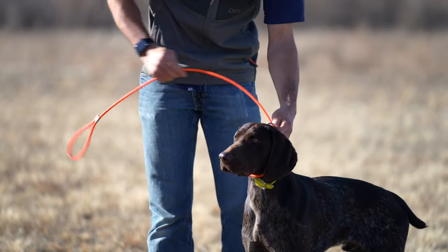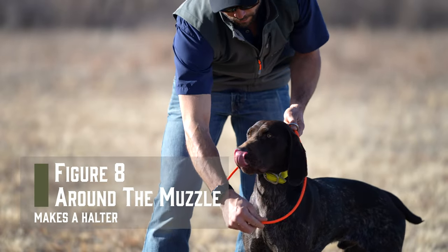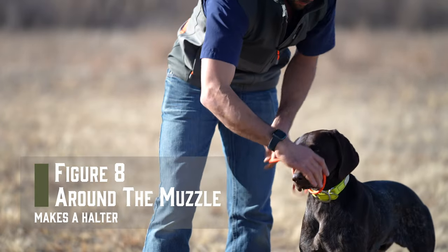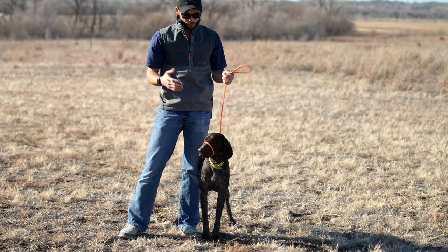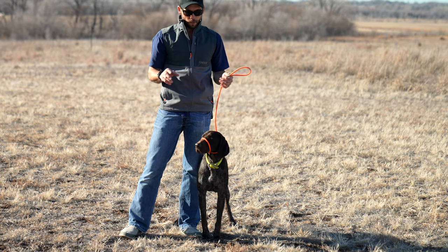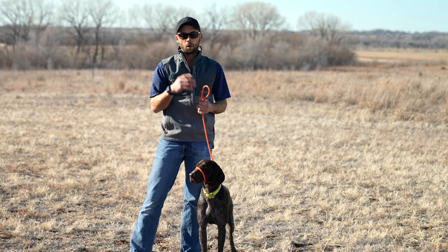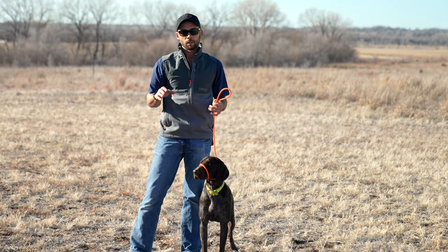The last piece of this is we can open this leash portion up, make a figure eight underneath the dog's neck, and then that goes up over their muzzle. This is considered a makeshift style halter or a head halter. Other products like Gentle Leaders work similarly, but the cool part about this is it's all in one piece — it's the only leash you're going to need for a lifetime.